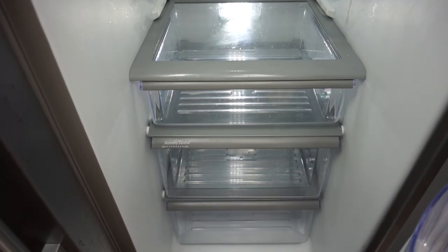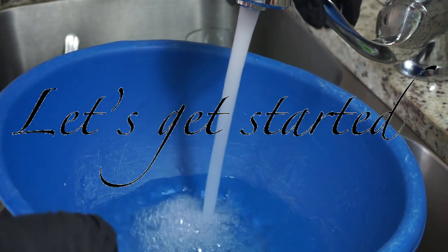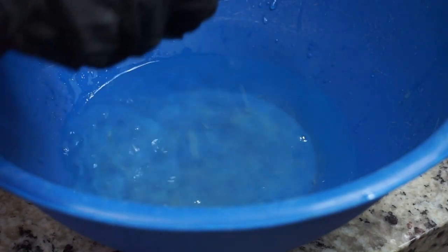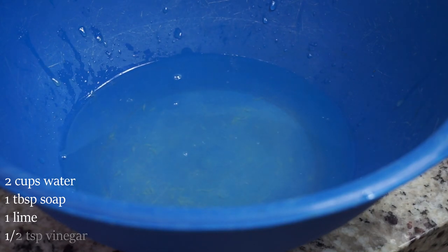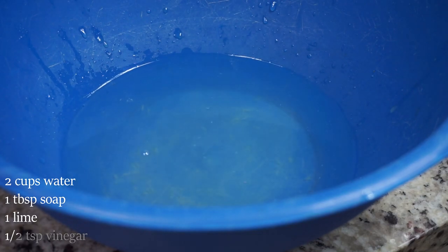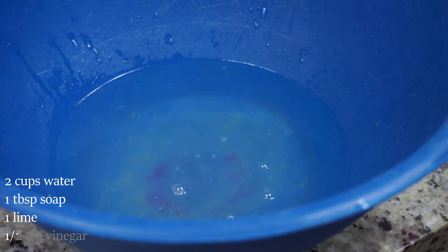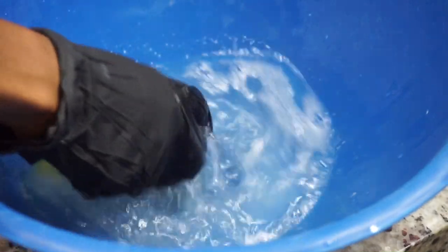If you want to see how I achieve it, keep on watching. Be sure you like, comment, and subscribe, and let's go. First, I am going to put a little bit of water in this container. I am squeezing lime juice in there, as well as a little teeny tiny bit of white vinegar. Now, the lime juice will help your fridge smell good, and it will also keep the glass and everything else shiny and get clean faster. I add a little tiny bit of soap — I'm not going to add too much because if it's too soapy, it's going to be a lot to clean.